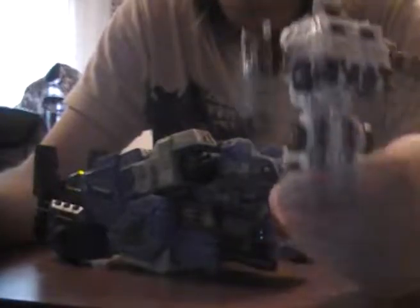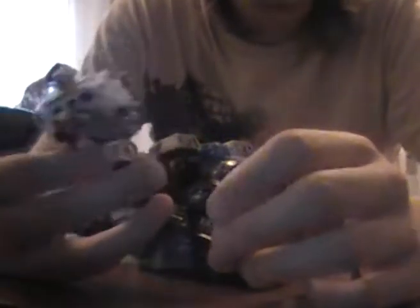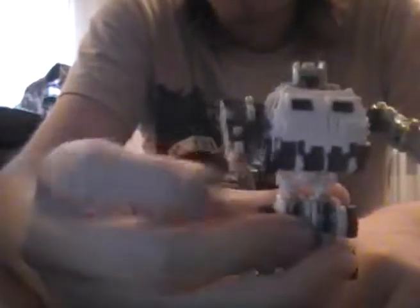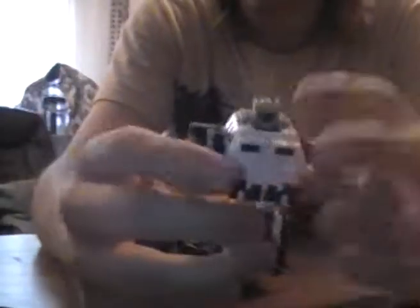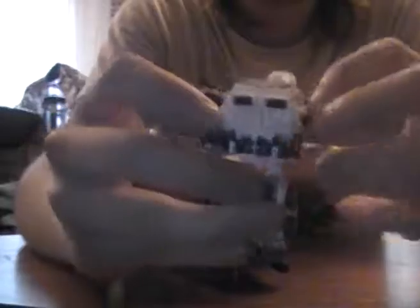As for minicons, this guy is really, really big compared to other minicons. I'm a little disappointed in the proportions — he looks quite fat with this. But let's move on to the more awesome stuff that is Overload.